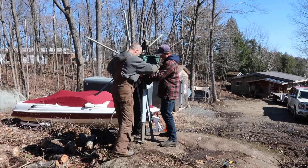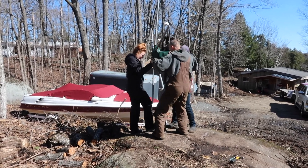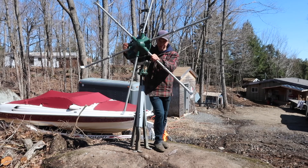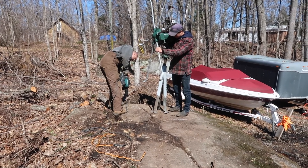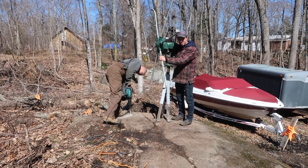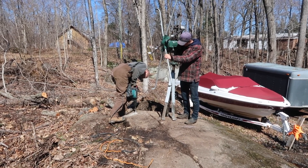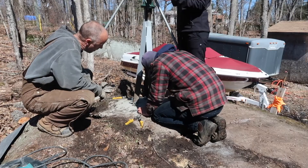We're just waiting for the rock drill to come out. We're balancing it off the side. We marked the holes and we're just going to drill into the rock here, and hopefully everything lines up and we can get this thing folded down. We're just going to drill down.